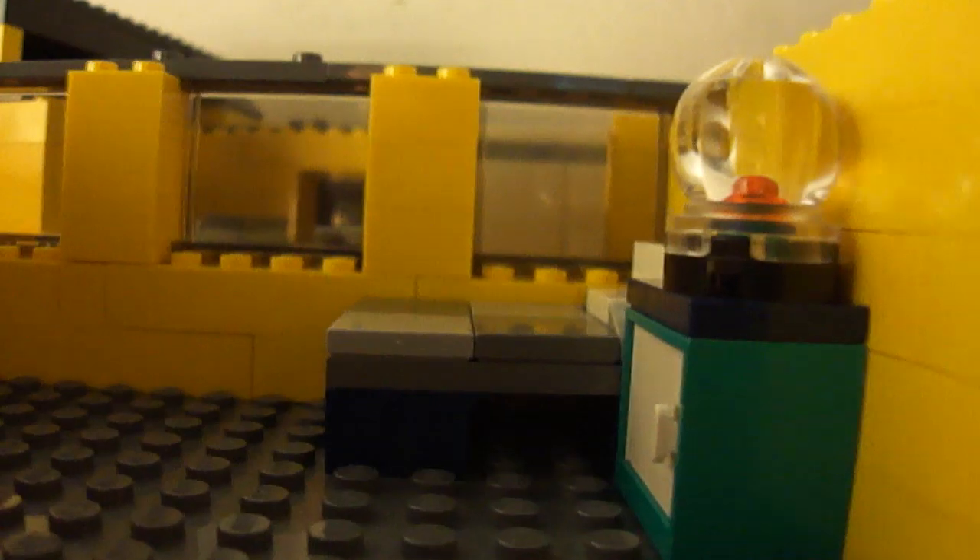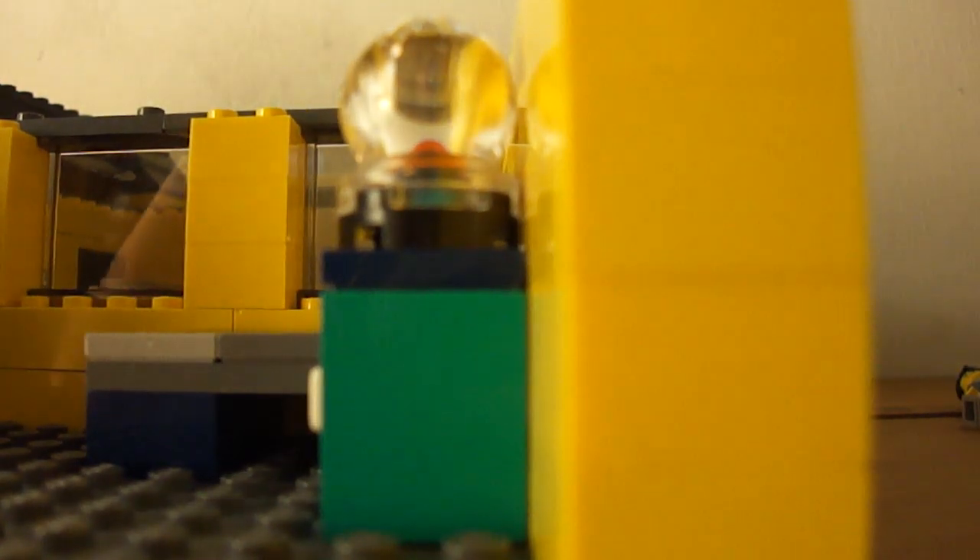Next we have the second floor. I just made the master bedroom, really. We have my custom designed beds, Klaus and his bowl, and a cabinet and a shelf. Then quickly, Roger's attic. We have his little bar — or beer selling area — a fridge, computer, and chair.